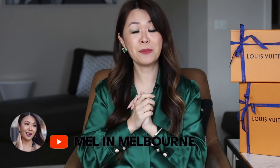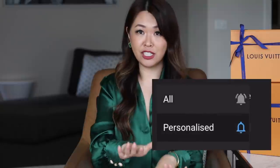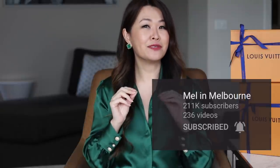If you are new to my channel, hi, I'm Mel. I would love for you to join my family — all you need to do is hit that red subscribe button and don't forget to click that bell so you're notified each time I upload, because I have a surprise coming up. So in today's video, let's get right into it. I'm going to do a reverse order this time — let's start with the biggest box.